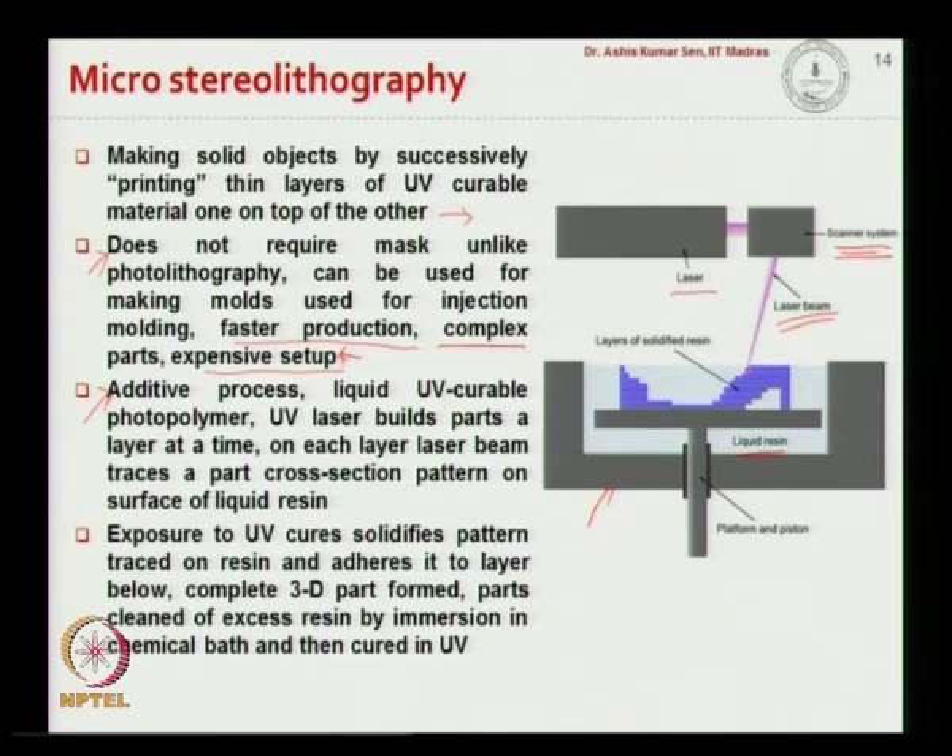UV-curable photopolymer is cured by using the UV laser. Exposure to UV solidifies the pattern, and as it is done in multiple layers, each immediate layer is bonded to the previous layer — that is how the 3D part is formed. After laser curing, the parts are cleaned by immersing in a chemical bath and then cured using UV to obtain the final structure.